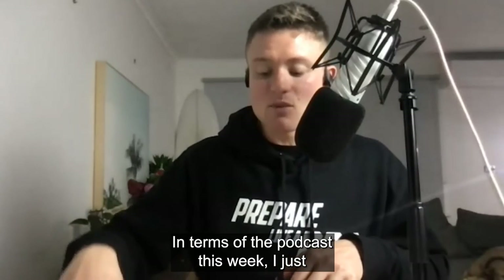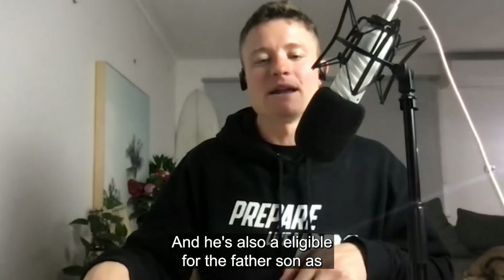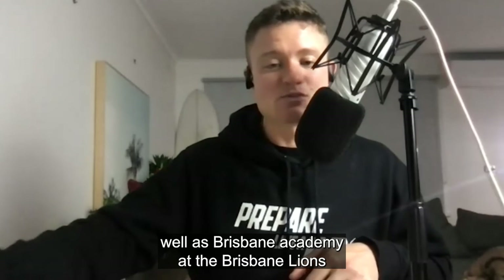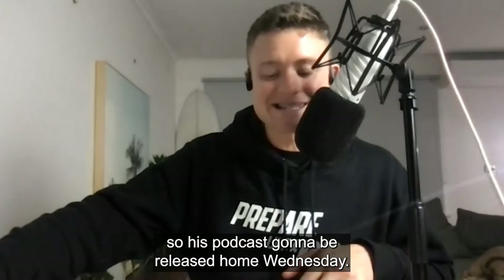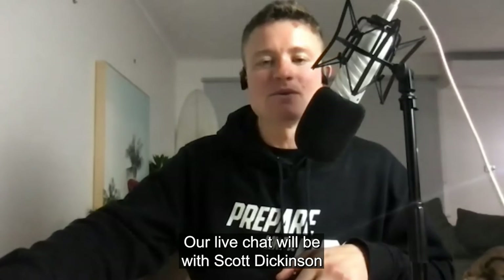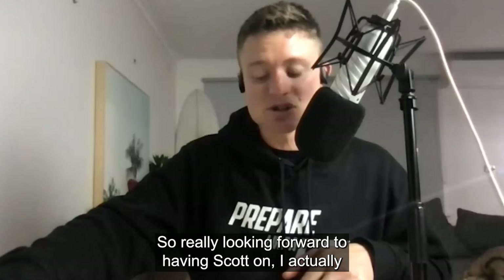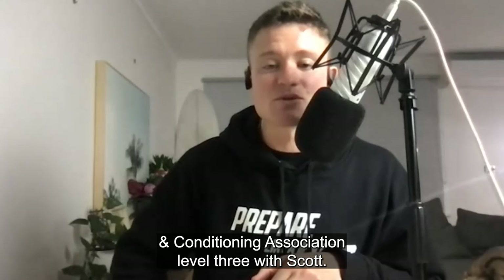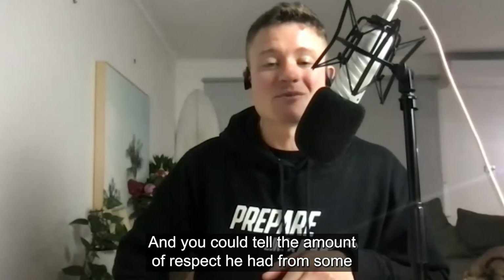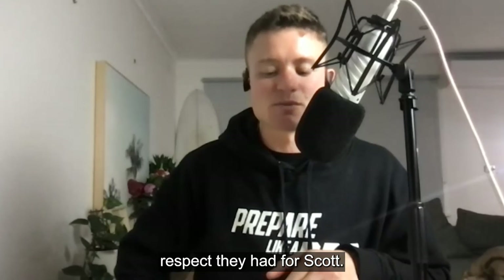In terms of the podcast this week, I just interviewed Jasper Fletcher — an AFL draft prospect for the 2022 draft, who's also eligible for the Father-Son as well as the Brisbane Academy at the Brisbane Lions. That podcast is going to be released on Wednesday. Our live chat will be with Scott Dickinson, who's working with the Australian swimming team — really looking forward to having Scott on. I actually did my ASCA Level 3 at the Australian Strength and Conditioning Association Level 3 with Scott, and you could tell the amount of respect he had from some really high-level coaches in the course.